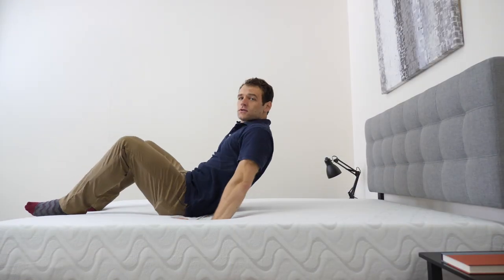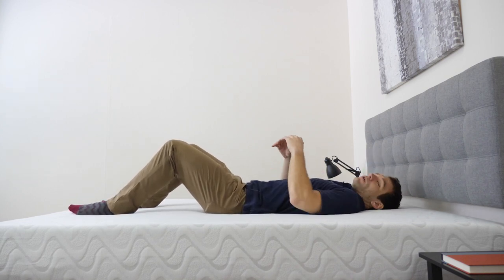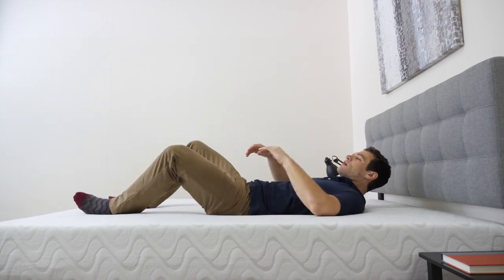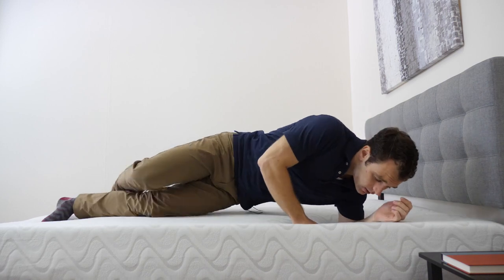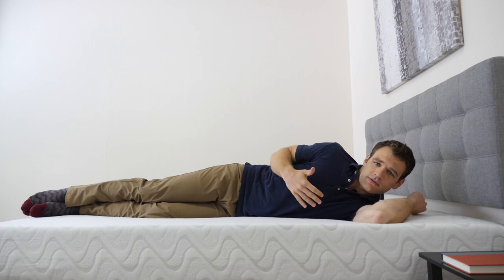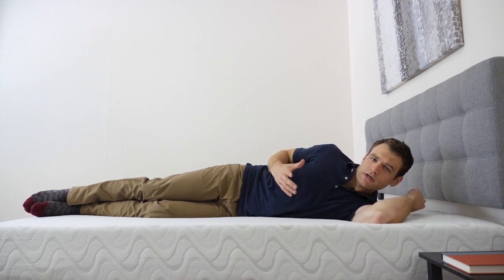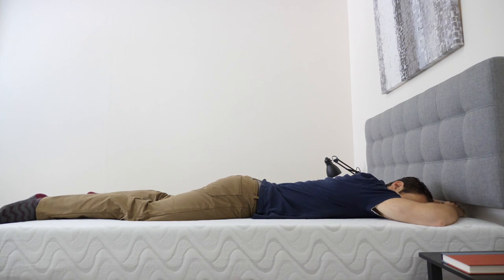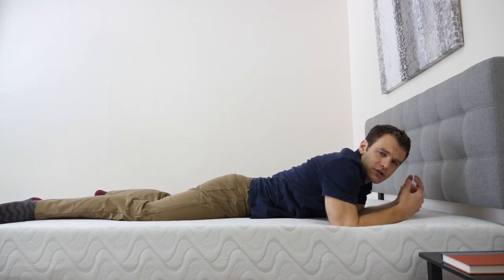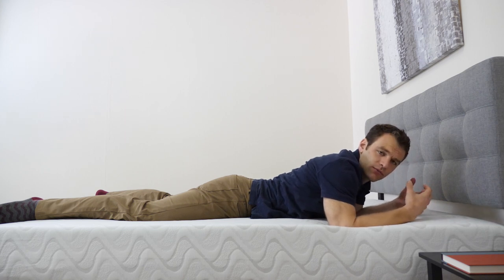Now I'm going to lay down on it. Starting on my back, you can feel that pressure relief — getting a good bounce out of the mattress, especially when I roll around and change positions. It does have some solid contouring to my body, but I don't feel like I'm sinking into the mattress. That response on top does a good job of making me feel like I'm on top of the mattress, and I can change positions pretty easily. When I roll onto my side, side sleepers can often have issues with pressure points — I don't feel much pressure in my shoulders or hips, which is really good. Going onto my stomach, it's doing a good job of keeping my hips from sinking into the mattress. I don't feel much pressure on my chest, so I can breathe pretty easily.